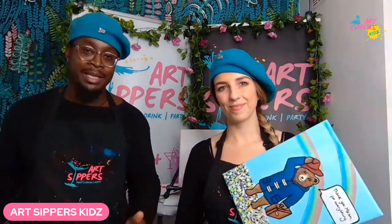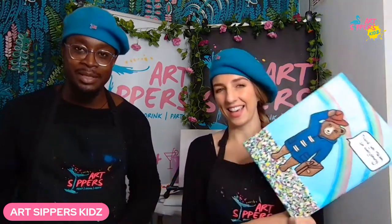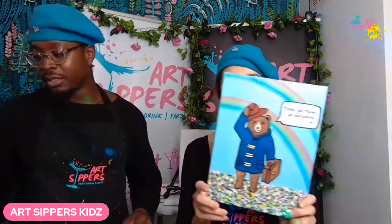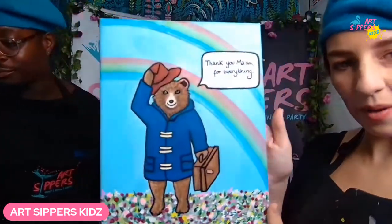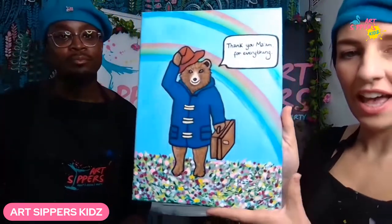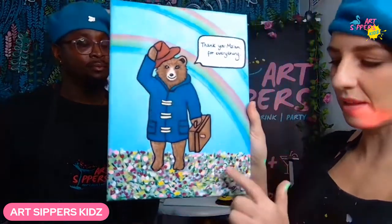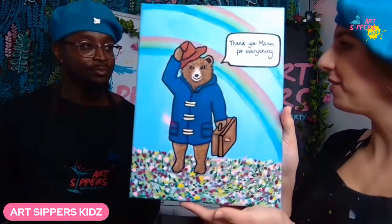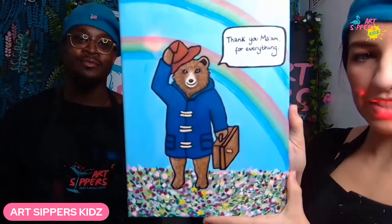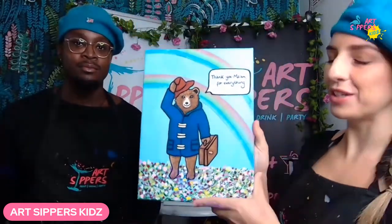Did you guys see the Jubilee when the Queen and Paddington Bear got together — that little cheeky sketch? It was a lovely little sketch! So yes, we are going to be painting this today. We've got a lovely double rainbow in the background and lots of flowers on the floor, which happened on the actual day of the Queen's passing. You can change up the background if you want — completely up to you.